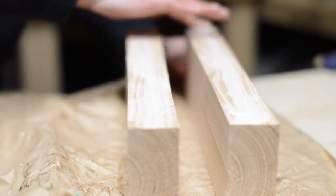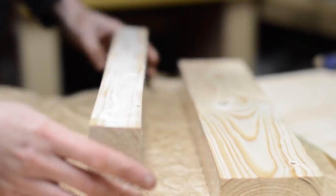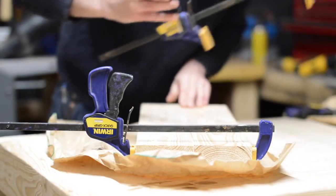First thing it needs is a vise. Some leftover bits of 2x4, so I cut them down and glued them together so now they're the same width as the apron going around the bench.